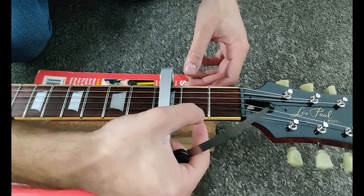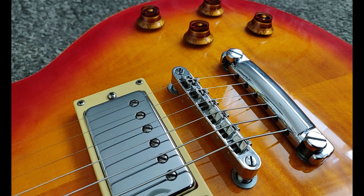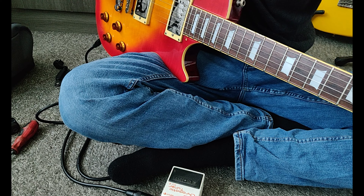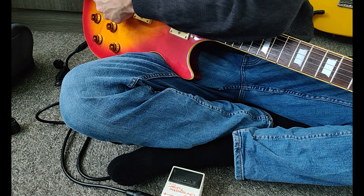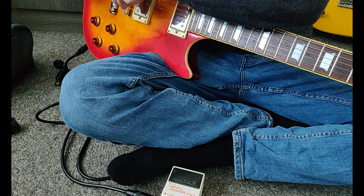Let's get back to intonation now. Adjusting the intonation is just moving these saddles backwards or forwards — towards the tailpiece when the note at the 12th fret is sharp, or towards the neck when it is flat. It's as simple as that. Unfortunately I didn't get a good angle when recording, so you can't really see much, but I am intonating it — sorry guys.